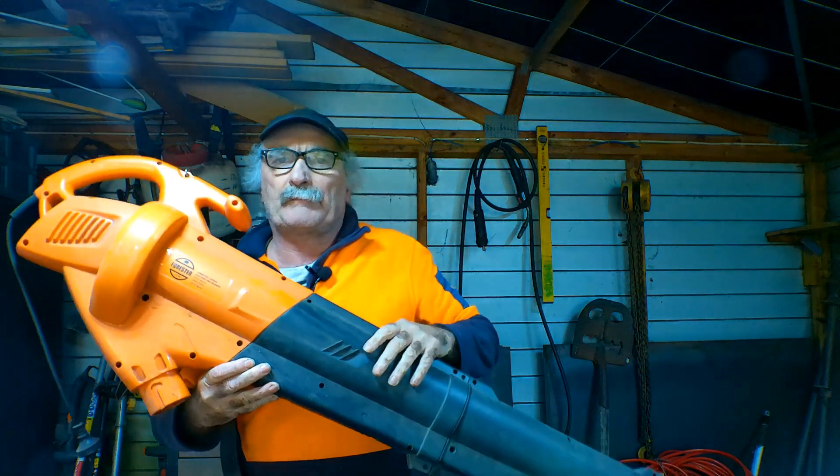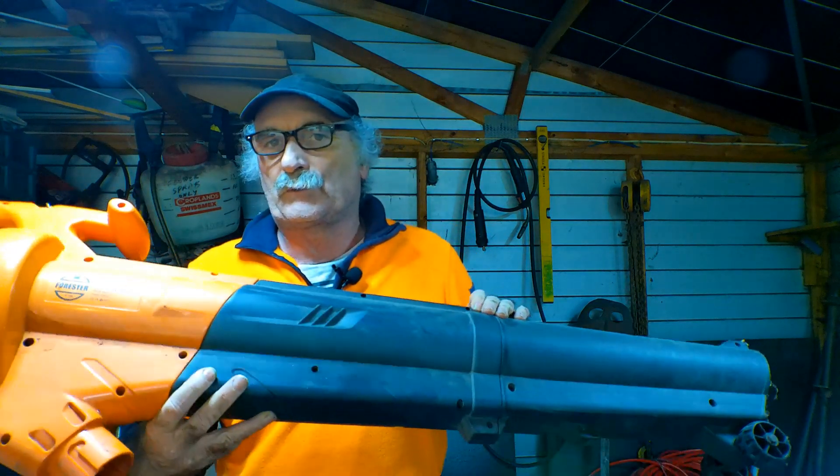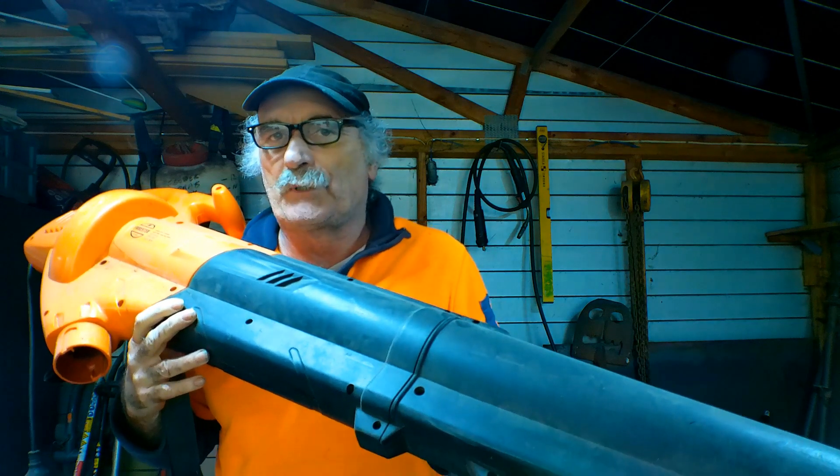I thought I'd go through the crap that I found at the dump, and I found one of these. I actually find a lot of these — they're old leaf blowers. This one blows and it sucks and it does all sorts of stuff. So it's really awesome. I thought I'll see if I can make a fume extractor out of this.